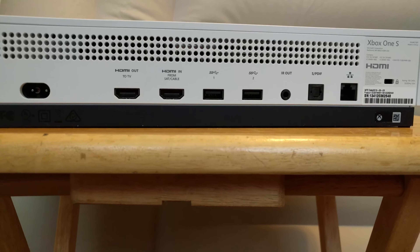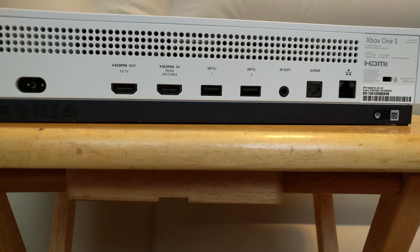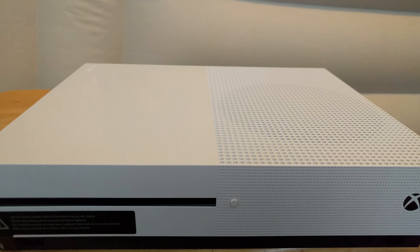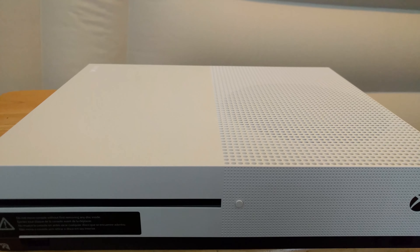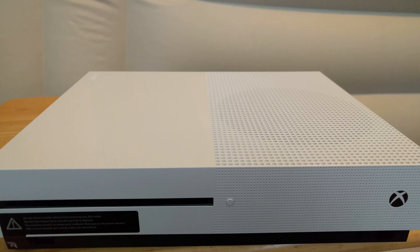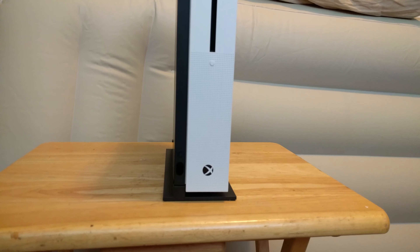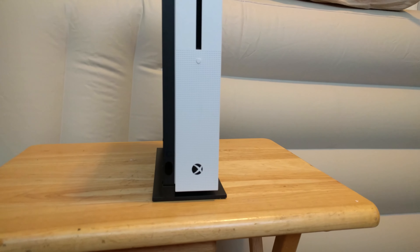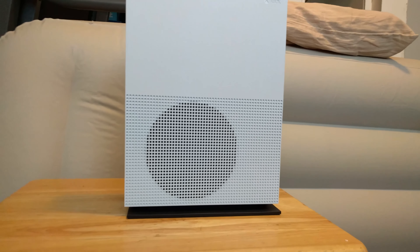On the back of the device you have your power port, HDMI out to the TV, HDMI in for cable or satellite TV, two USB 3 ports, an IR infrared out blaster, optical audio, and an ethernet jack. You can also see the little dimple and the big air vent for everything to breathe.